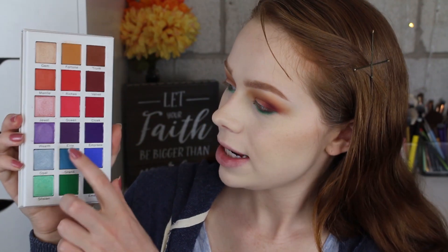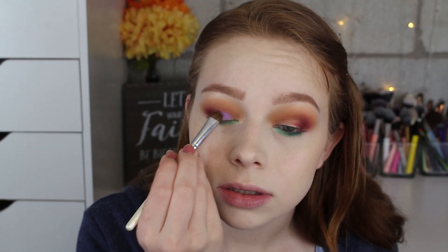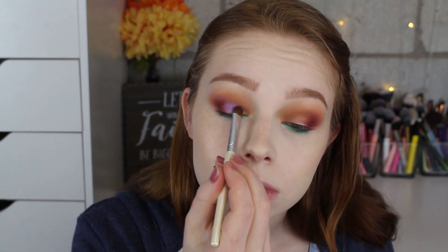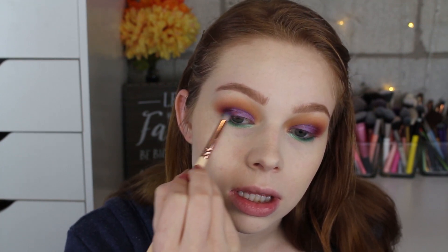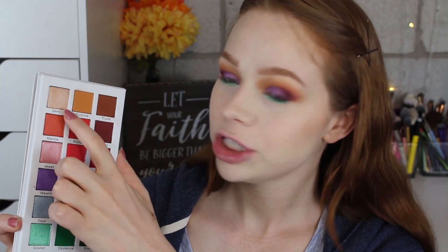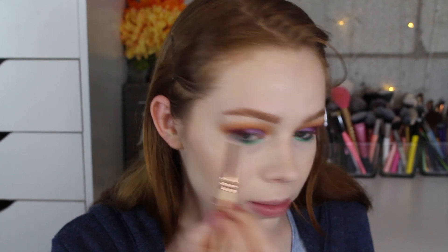For the lid, I'm going to take this purple called Wealth and put that all over the lid. Then I'll take just a touch of this deeper purple called Elite and put that on the outer part of the eye to deepen it up a little bit, blending it into the purple on the lid. Last but not least, I'll take this shade called Gem and pop that in my inner corner for a little highlight and just a little bit underneath my brow bone.